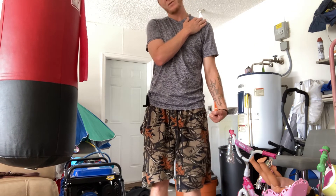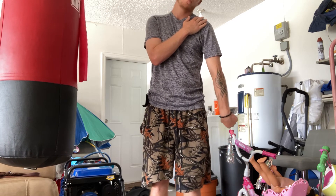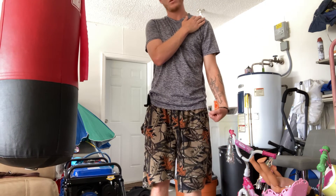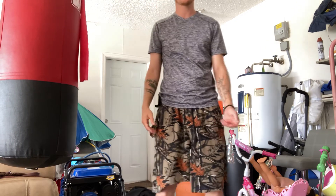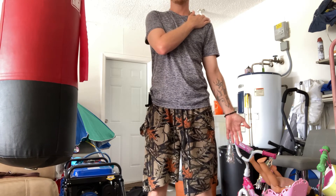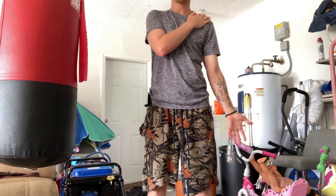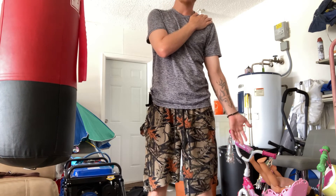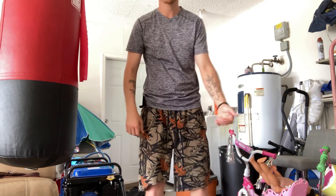I like to keep everything even, so I floss this arm as well. It was harder to get the motion down on the other arm, but once you get it down it just kind of comes natural. Shake it out a little bit. This next one is more for the ulnar nerve — as your wrist goes out, head goes towards it; head goes away. Think of it like a string — you're pulling a string in and out.